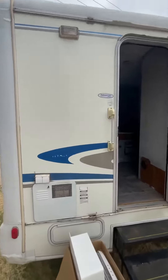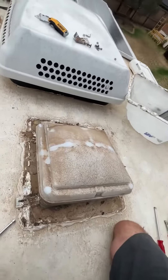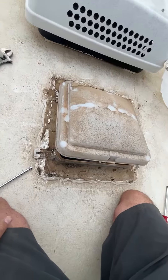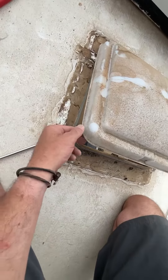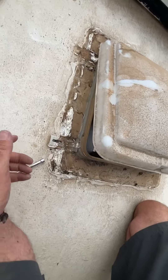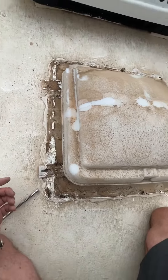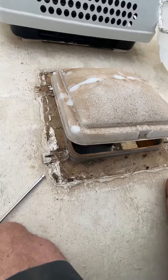So we're up here on the roof and starting the uninstall of the old vent. It's coming apart pretty good. Looks like there's a ton of DAP sealant that we're going to have to get off, which is fine — that means it was sealed up pretty good. Anyway, this is the old one coming off.